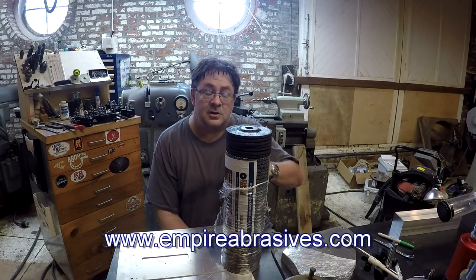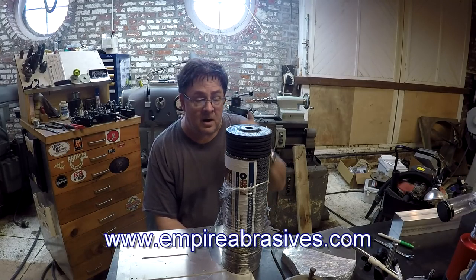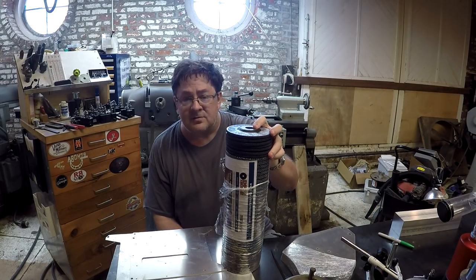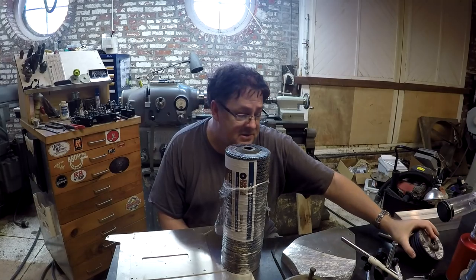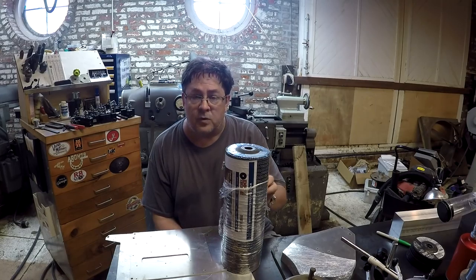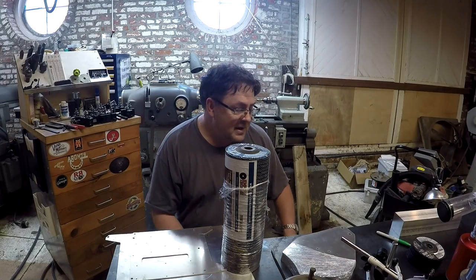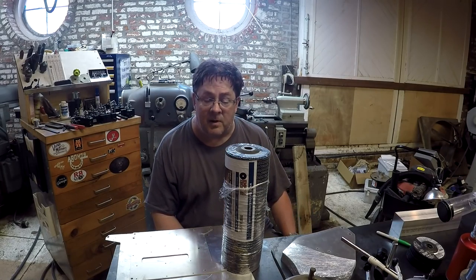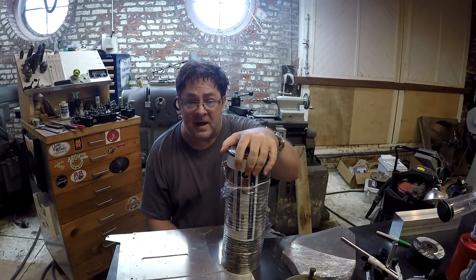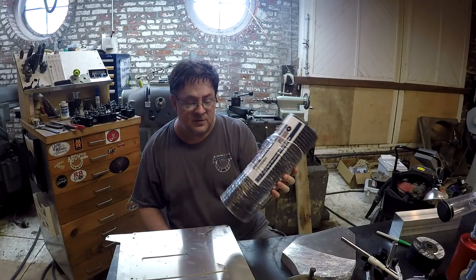Link in the description to Empire Abrasives' website. Empire Abrasives has been a sponsor of the bash two years running. Please give them some business. I just ordered a pack of 14-inch abrasive discs for my cutoff saw. They have really good pricing, very reasonable shipping, and they produce a quality product. This is as good a product as you're going to get, and they're big supporters of the bash. Please check the links and send your business to Empire Abrasives if you're buying abrasives.